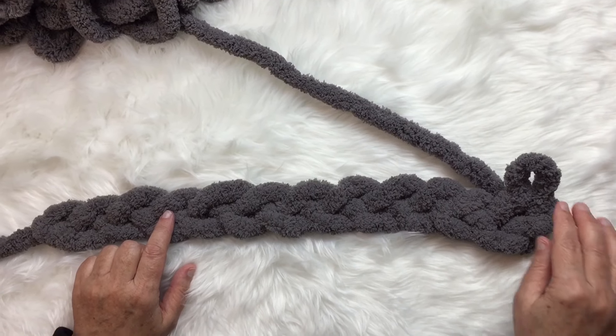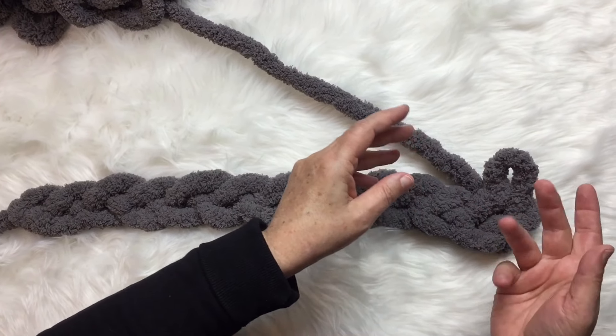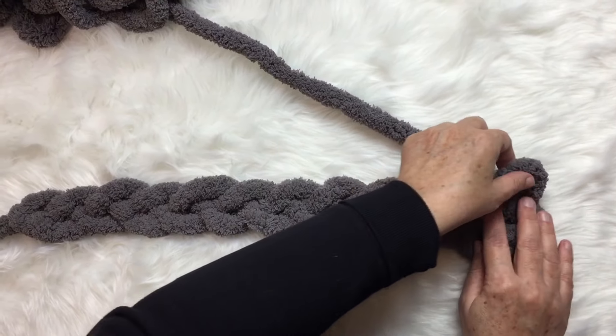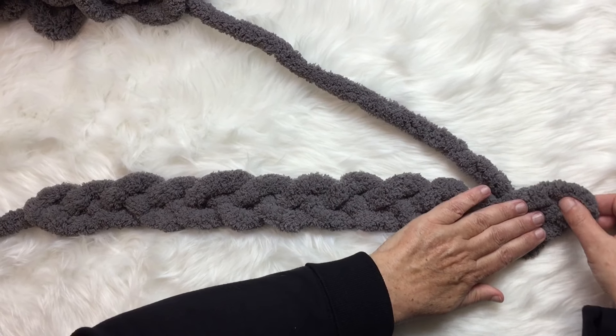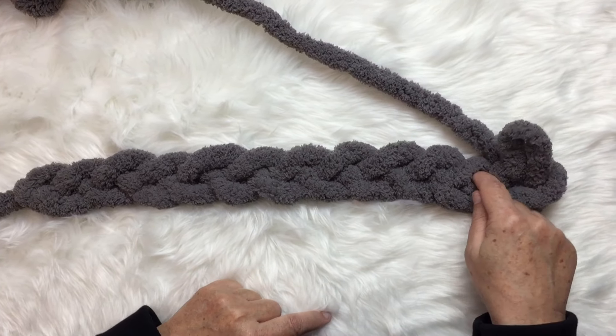I did two-inch stitches in my chain using three fingers, and now I'm going to do a little bit smaller from here on out — probably about two to two-and-a-half fingers. You can see that's a little bit smaller. I just take this stitch and make sure it's kind of pointed upwards.